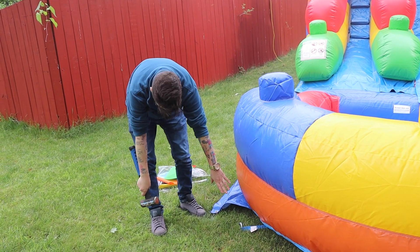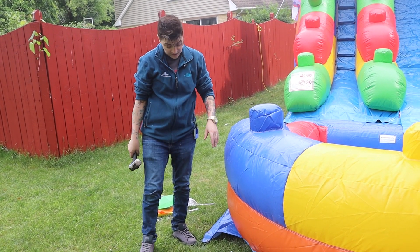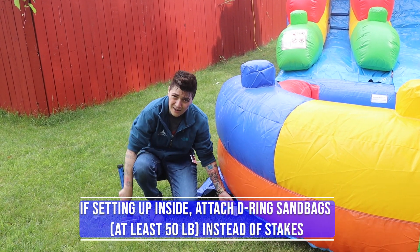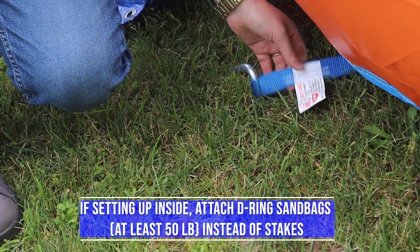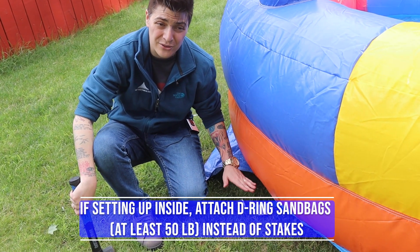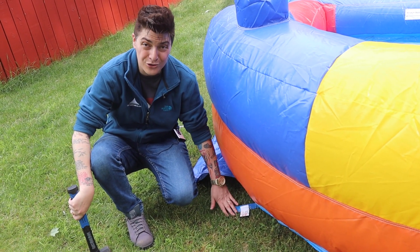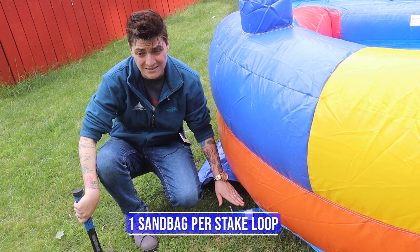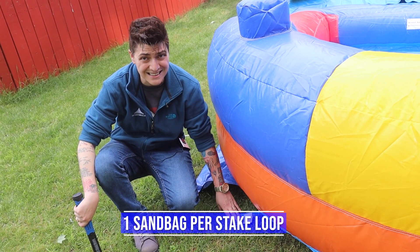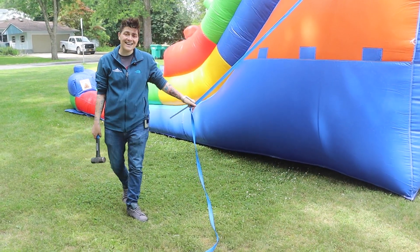If you are looking to set this unit up inside, you are able to replace the stakes with D-ring sandbags — they hook right on here. You are required to use no less than 50 pounds per anchor point. That's one sandbag per anchor point, so if your unit has 10 stakes you're going to need a minimum of 10 full sandbags.